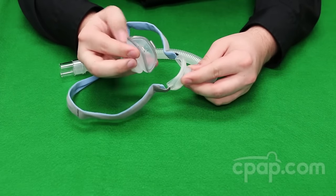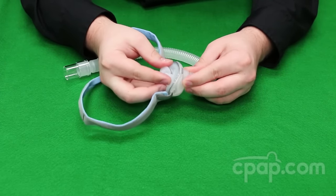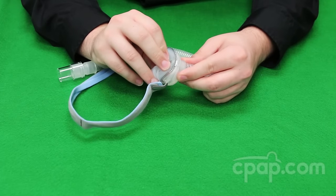To add the pillow back onto the mask, line up the larger bottom clip on the bottom and the smaller upper clip on the top and push to lock into place. Because of the different size clips, the pillow cannot be inserted upside down. It will not lock into place.